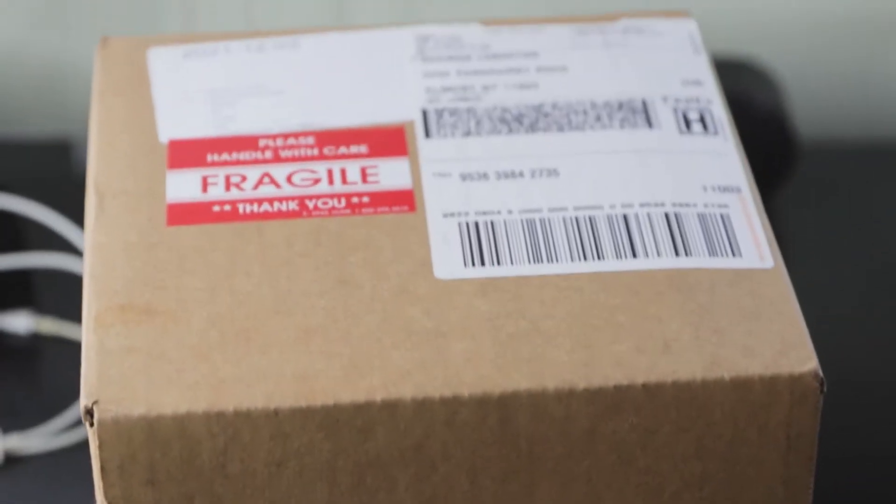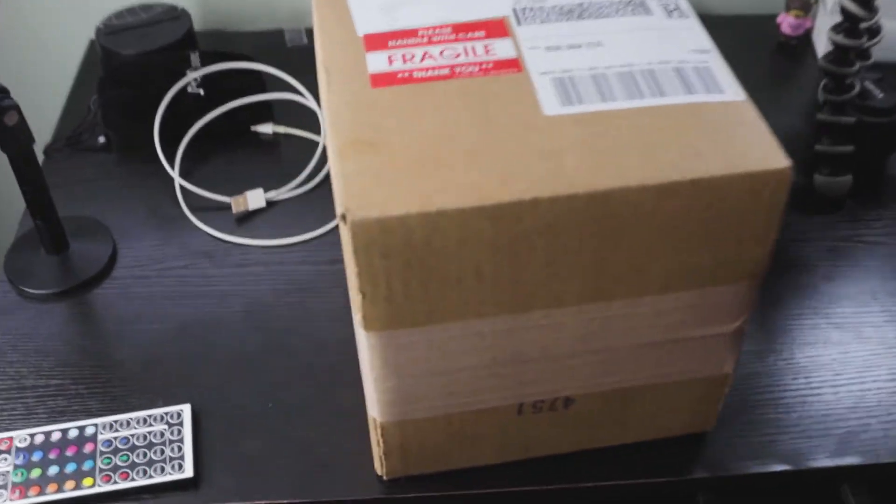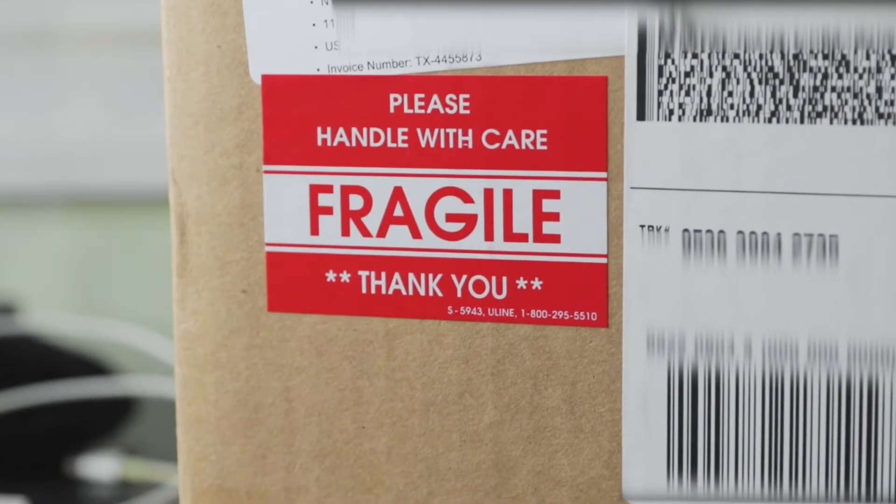Oh, it's here. It's here. Yes, see what that says — that says handle with care. It's fragile. Thank you.